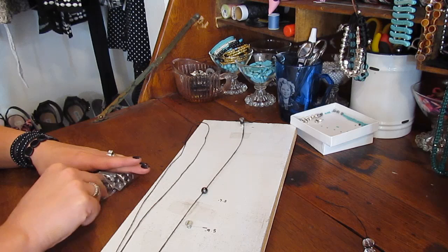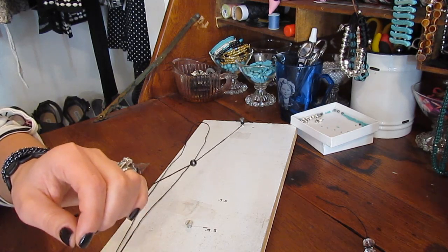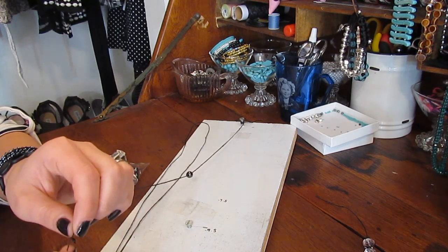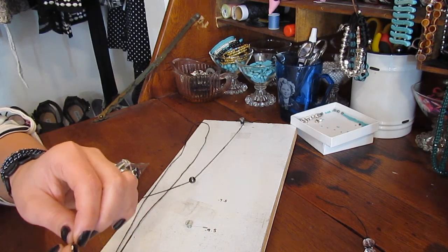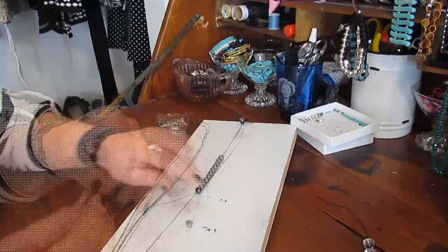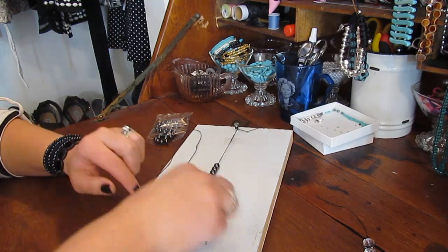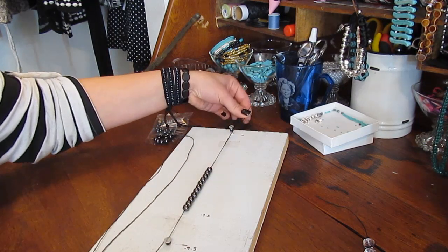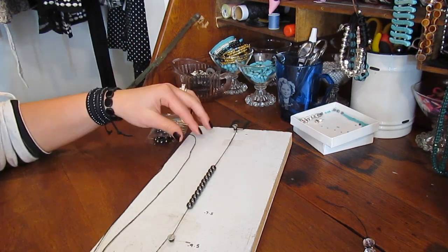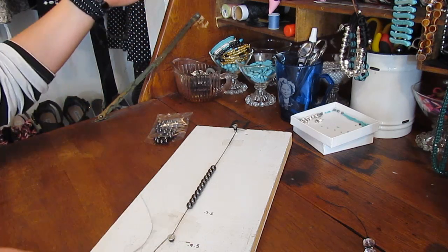I'm just going to thread however many beads on that I want. This particular one will just be a single wrap, but you can do double wrap, triple wrap, however many you want. Can you see these beads are magnetic? I love them. As soon as you get how many beads you like, just wrap it around. I suggest having extra thread — it can be wasteful, but you'll be sad at the end if you don't have enough thread.